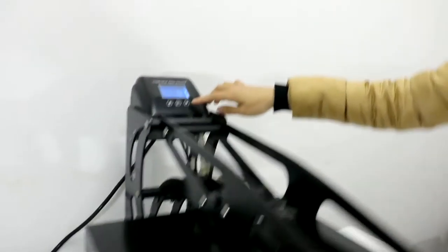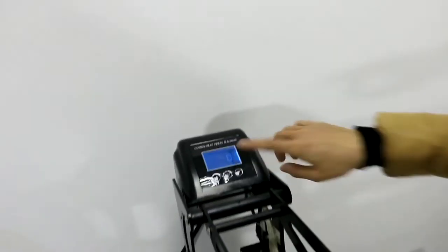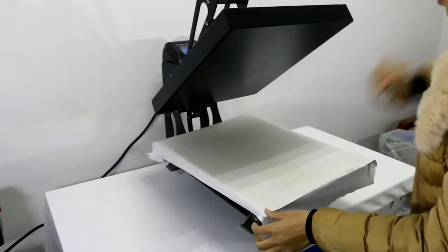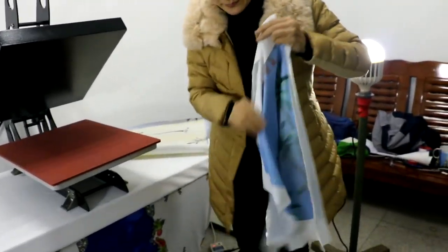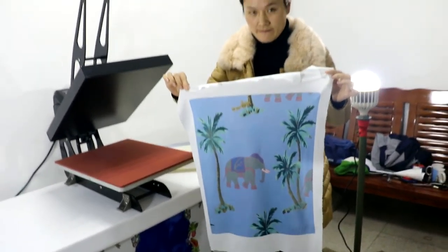Now the printing is finished. Press the button to stop the alarm and open the machine. The printing result is great — beautiful! Thank you.